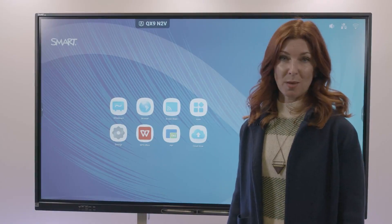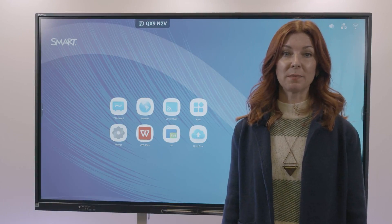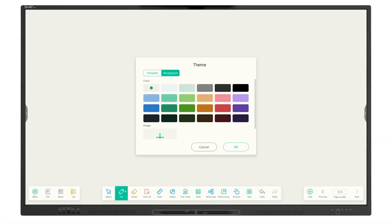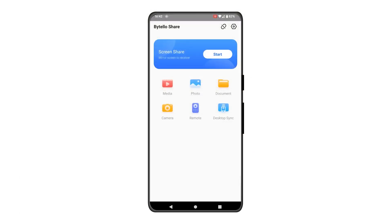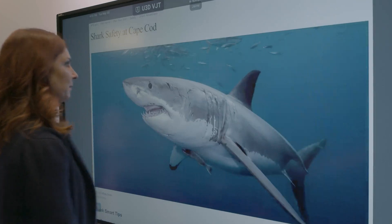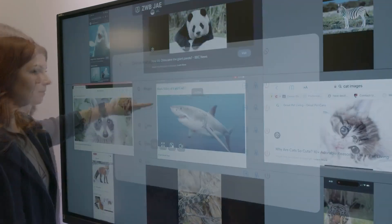The GX also comes with embedded computing that includes an Android operating system with features such as whiteboarding, split screen, picture-in-picture, and screen share. The built-in whiteboard comes packed with teaching tools that are easy to use and designed to increase student engagement. Easily see and switch between connected devices using the built-in screen share application. Share up to nine devices at a time to easily review work in real time.